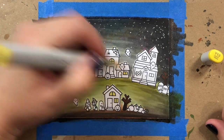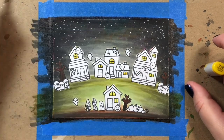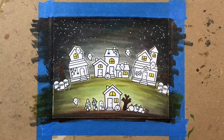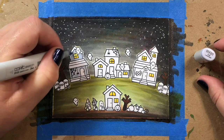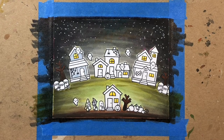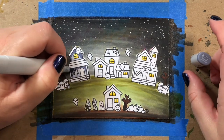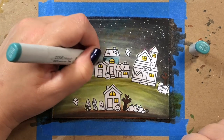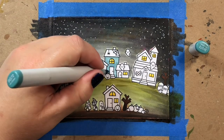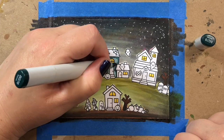Now we're going to add some little lights into the windows of our little haunted village. I'm using Y13 and Y18 for the lights. You could also use yellowish greens, blue violets, or orange for an eerie glow. I'd suggest sticking to coloring the windows and houses all the same color just to keep a little bit of consistency across your scene.